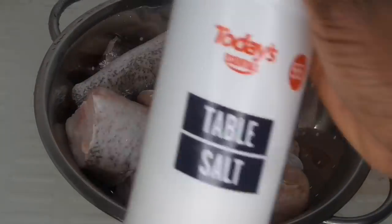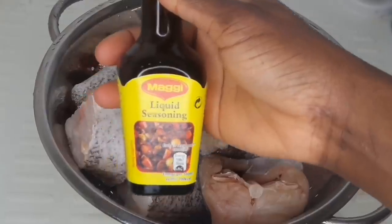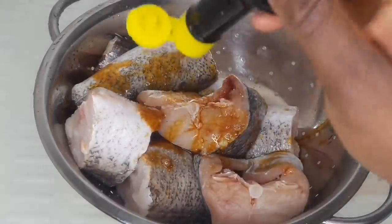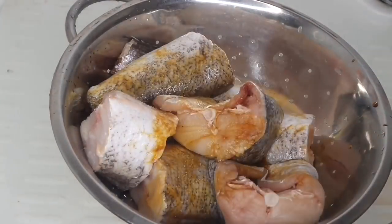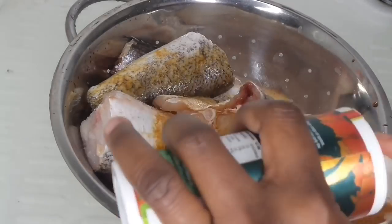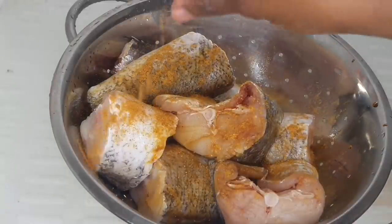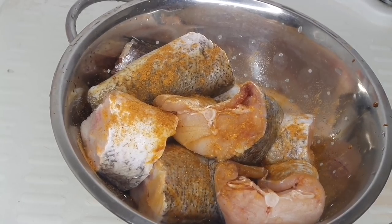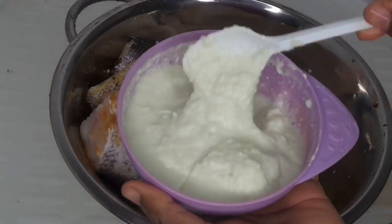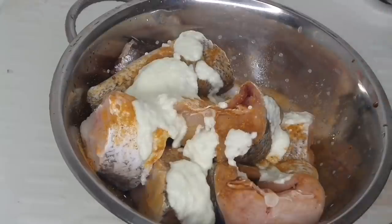I'm going to start seasoning the fish now. I'm adding a teeny bit of salt. I prefer liquid seasoning to Maggie cubes because the cubes don't always fully enter the fish like liquid seasoning does. Then I'm going to use the multi-purpose seasoning as well, which I get from an African shop. I'm going to put the blended onion, garlic and ginger paste in the fish and mix everything together really well.